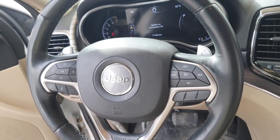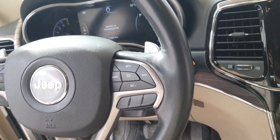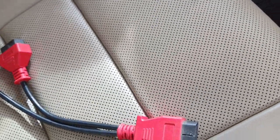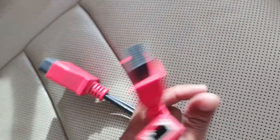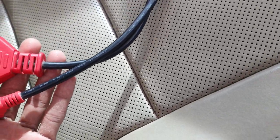Grand Cherokee — hello, what's up guys, how are you? I hope everybody is well. Today I have one Jeep Grand Cherokee, and in this car I will show you what is the gateway module location and the OBD wire connection.